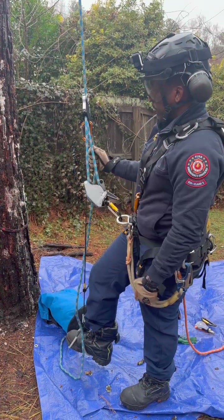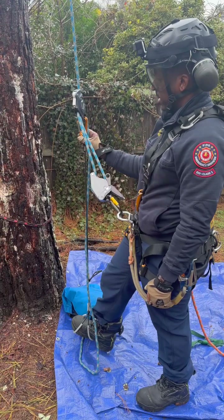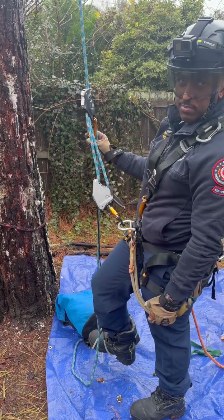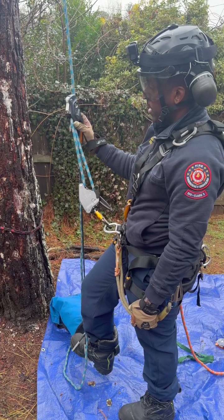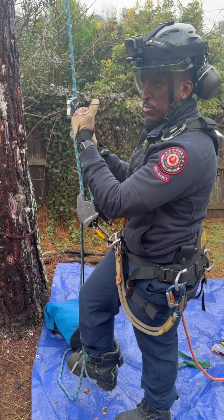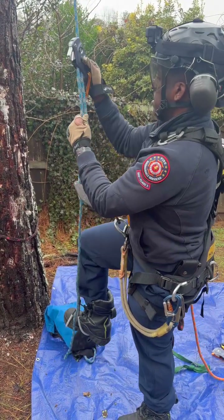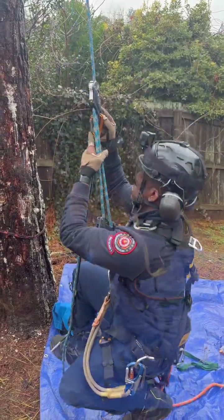For the ride system, this is going to replace your hand ascender and your roll clip, essentially, because it's all built in one. The difference here is that you're not going to be able to hold yourself towards the line. We'll get this up and sit into the system.